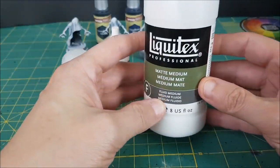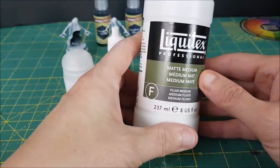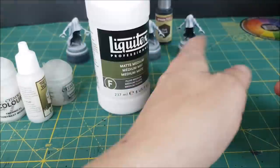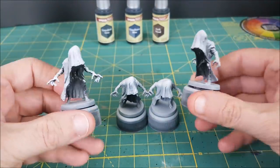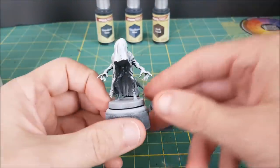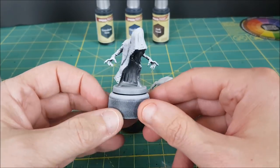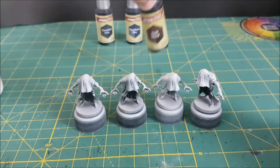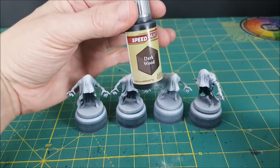You might be wondering what rigorous process I went through to choose these four. Well, the answer is these are the four that I had sitting on my painting desk. To test these results I'll be using four identical models that have been given a simple Zenithal Prime, but the area I'm spreading the paint onto is mostly a very light gray called Corax White from Games Workshop. The Speedpaint color I've chosen is Dark Wood, which is a very dark, intense brown.